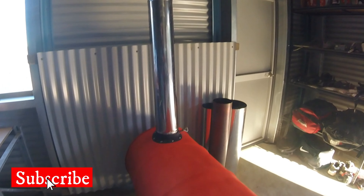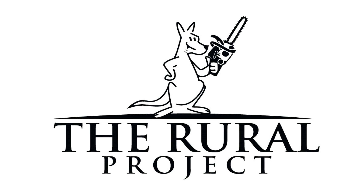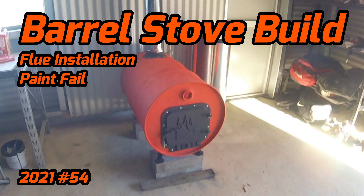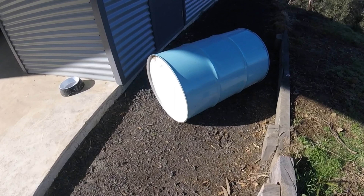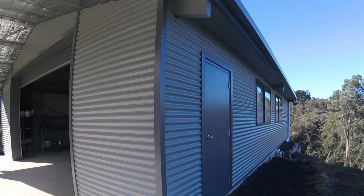It's barrel stove build and installation time here on The Rural Project. Welcome to The Rural Project. In today's video we're going to turn this barrel into a barrel stove and fit it to the shed.